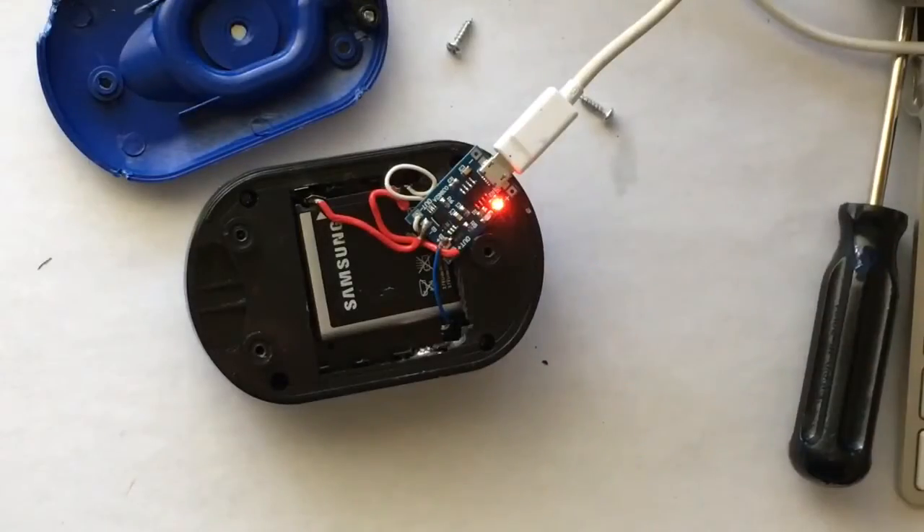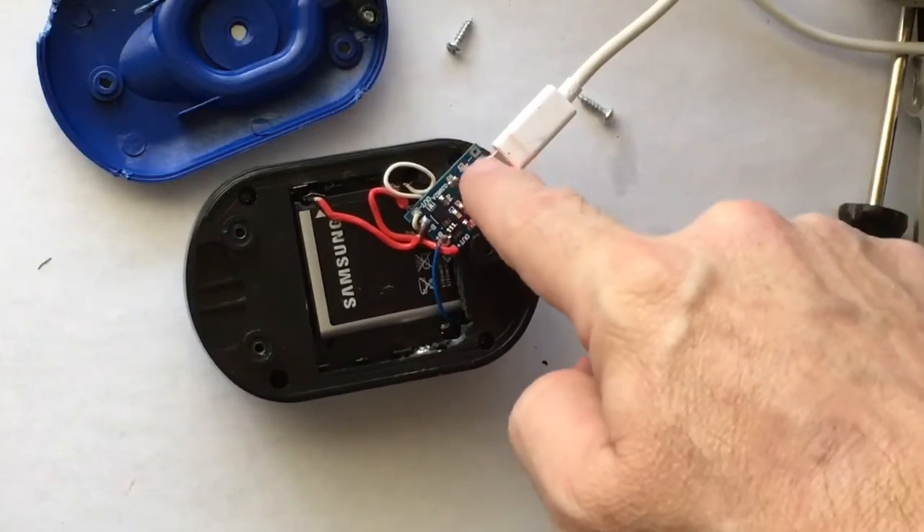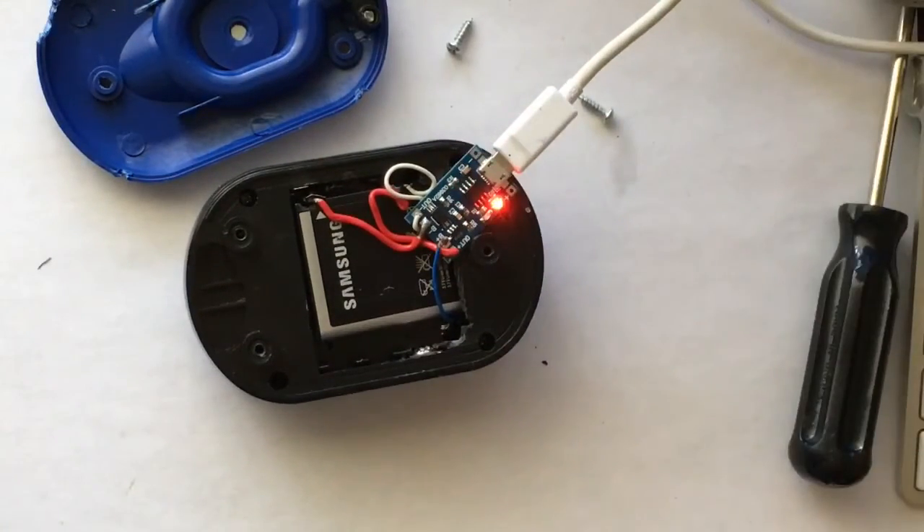This can also be solar charged. Take one of the 5-volt, 500-milliamp solar panels and plug right into this, and it will charge it up. I'll show a video on that — maybe I'll add it to this one. Yeah, I'll do that.